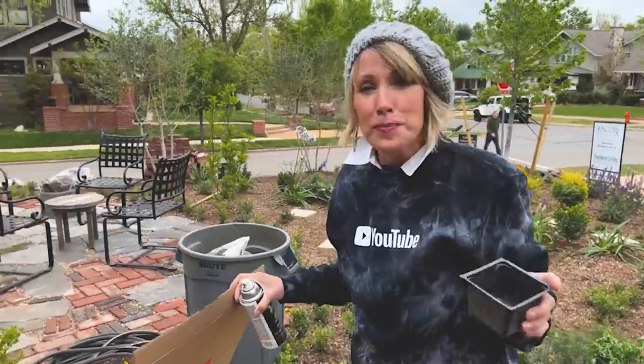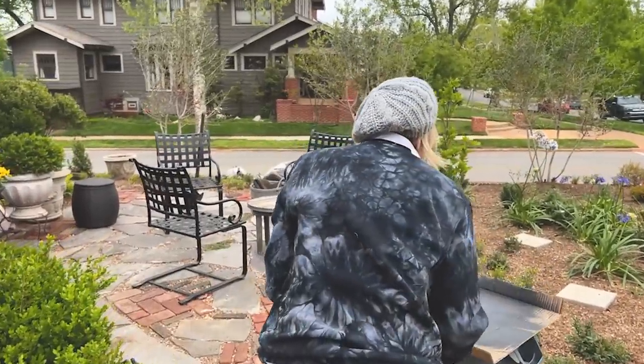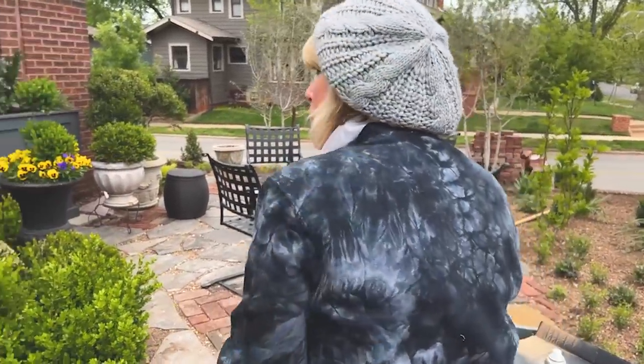I think we need to take a break here. I need a drink of water — you guys get your cup of tea, your cup of coffee, your beverage of choice. And I'll meet you back here to finish the window box.